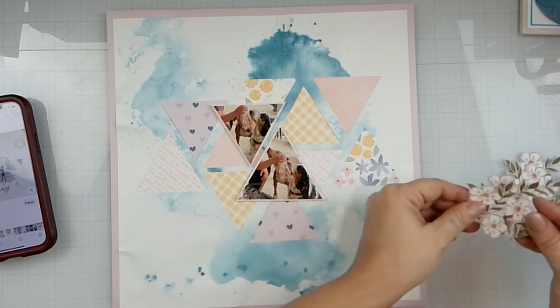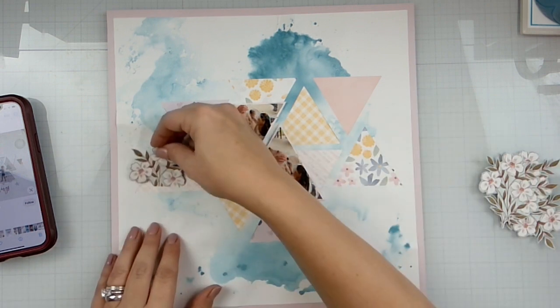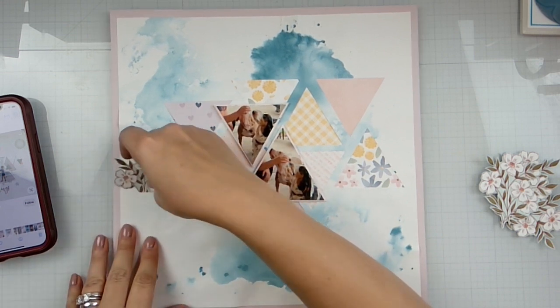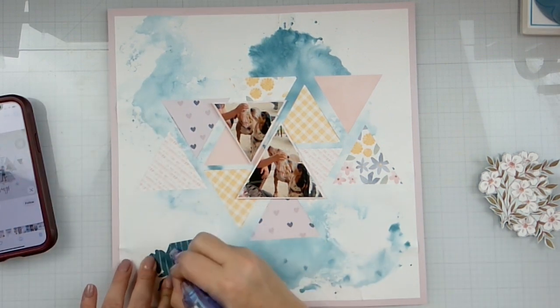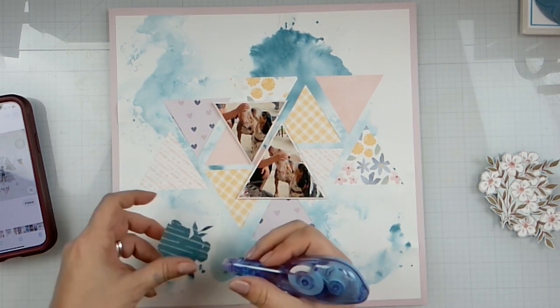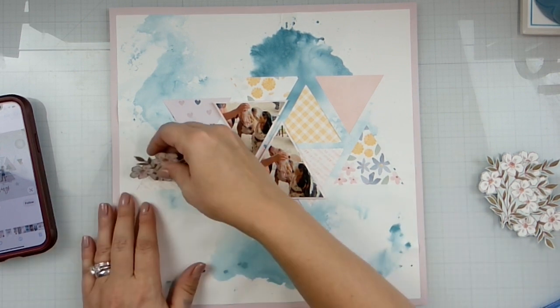I went ahead and fussy-cut the rest of those flowers. I know I said I was going to get rid of that kit, but I didn't. So we're just going to start popping these guys in.